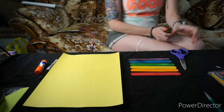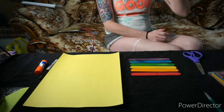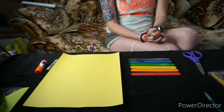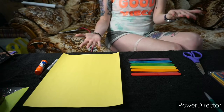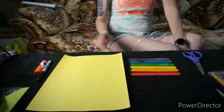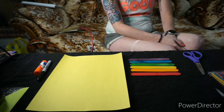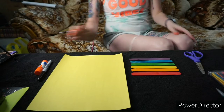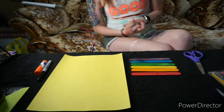Hi everyone, Tika back again with another activity for Hickory Hollow Campground. This one is going to be related to next weekend, which is Father's Day! We are going to be making lovely Father's Day cards for all those great dads out there in our lives, so we're going to be making a card today.